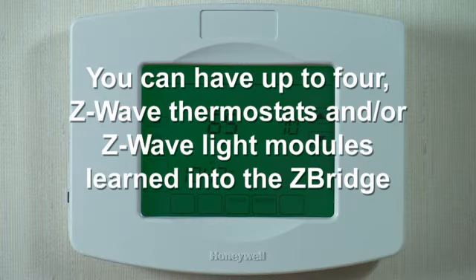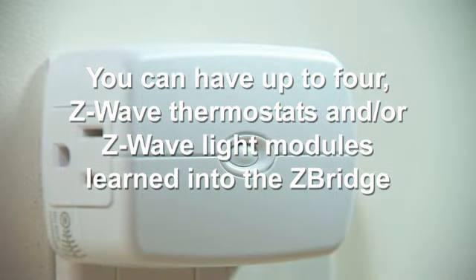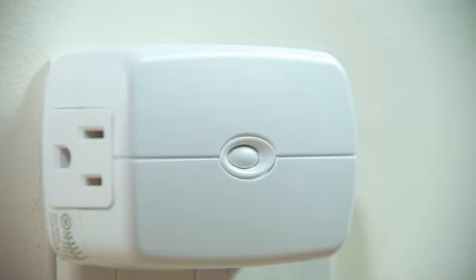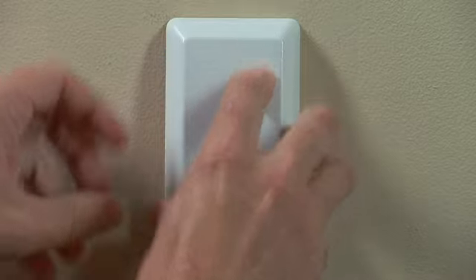You can have up to a total of 4 Z-Wave thermostats and/or Z-Wave light modules learned into the Z-Bridge. Mount the Z-Bridge in a location no farther than 75 feet from the panel. Place the cover back on the Z-Bridge.